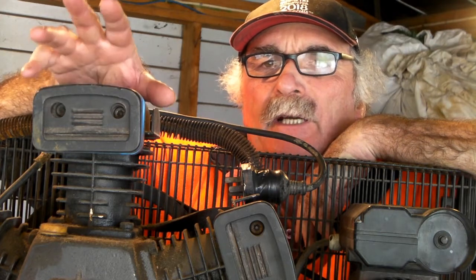Hey guys, Peter here from Peach Tools. Today I want to talk about the importance of draining the water out of your air compressor.